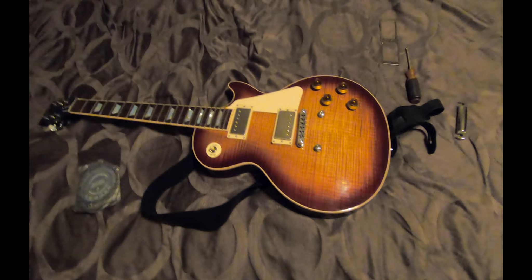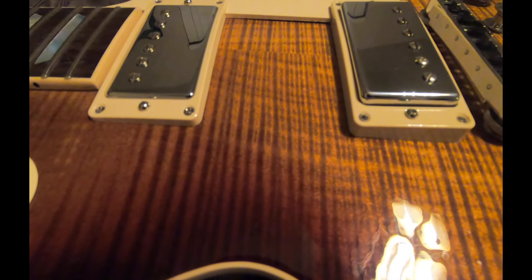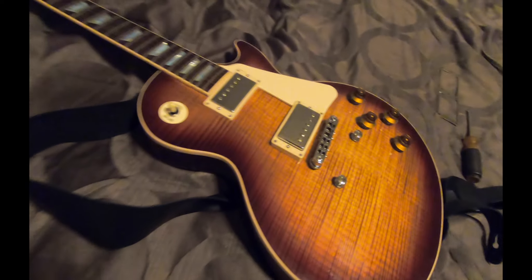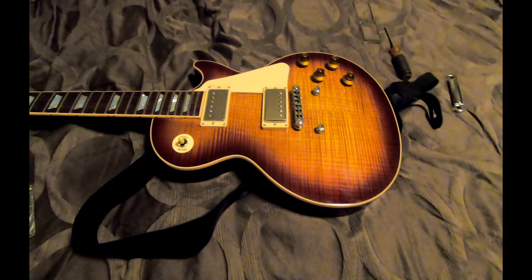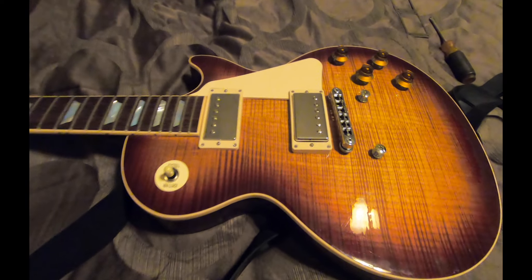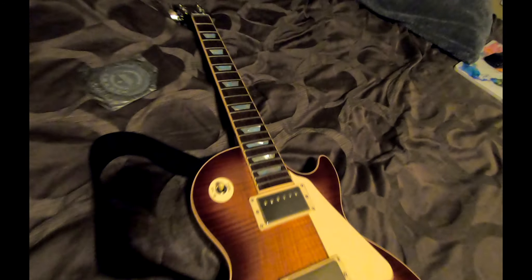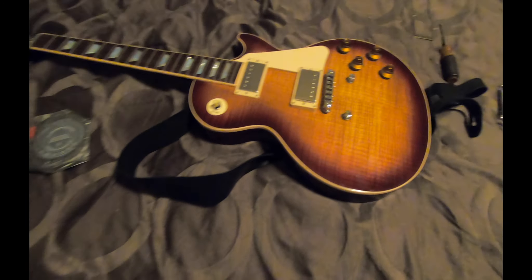All right guys, mission successful! I got the pickup rings on there. I haven't put strings back on it yet but it's looking good. This is kind of how I've always envisioned this Les Paul looking — just really iconic, classic looking. I love the burst on this, it plays like a dream, it's weight relieved so that's good for long-term health. If I can do this project, you can do this project — I'm the most mechanically illiterate person on earth. Now I'm gonna put some new strings on this and test it out.